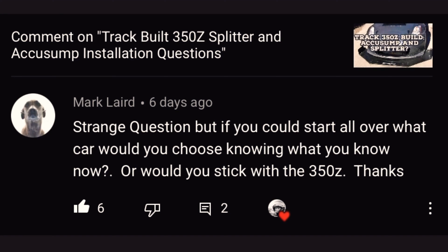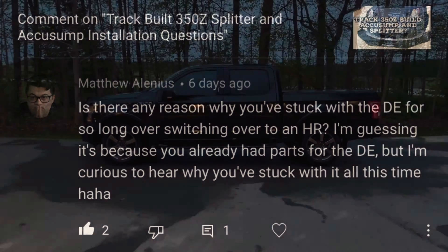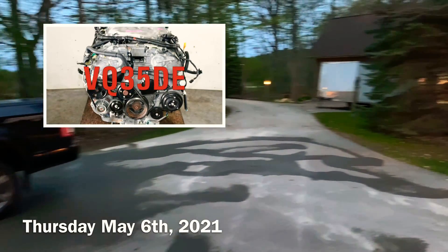Welcome to this week's video where we address the question: is the 350Z a good track car? If you could start over, what would you start with? And why have you stuck with the DE? Why haven't you swapped to an HR? And the other question I get asked a lot is, why haven't I swapped over to an LS?